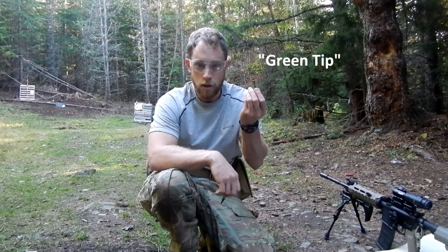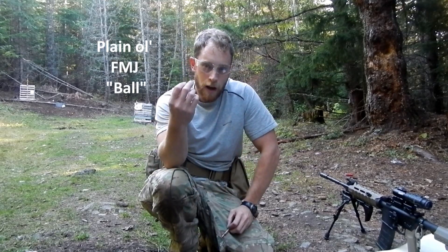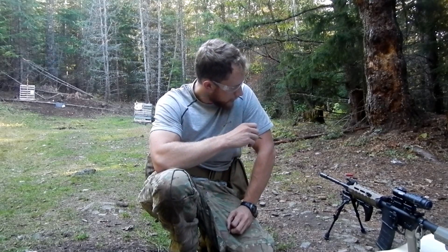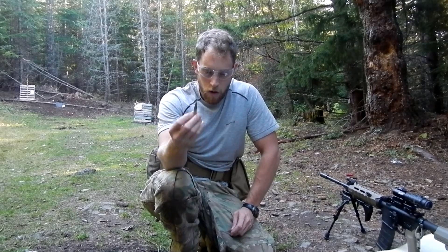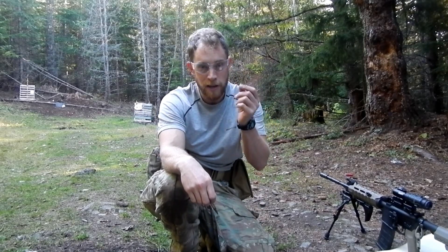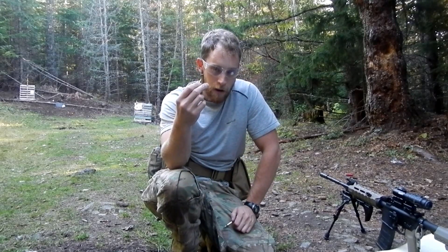Hi everybody, I'm out here on the range today. I got some steel penetrator M855 62 grain 5.56 rounds here, and I got some 55 grain full metal jacket rounds. I'm going to be shooting everything out of my trusty 16 inch barreled direct impingement PMAG adapter here, and I got a target down there at around 30 meters. What we're going to test today is whether this steel penetrator round will do better against a spaced armor target than this 55 grain full metal jacket.